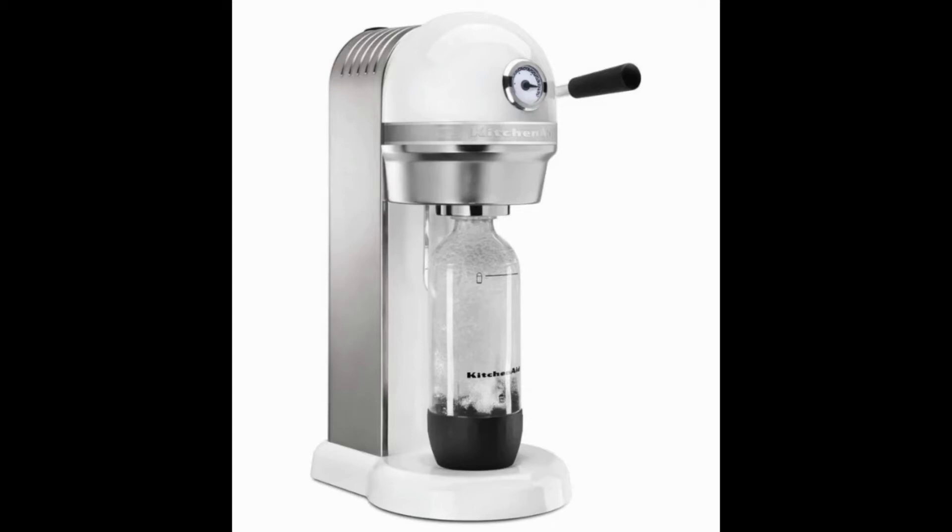For many people, the price of this soda machine might be too high, but it's important to consider the unique features offered by this device as well as the high quality materials that are used in manufacturing of this machine.